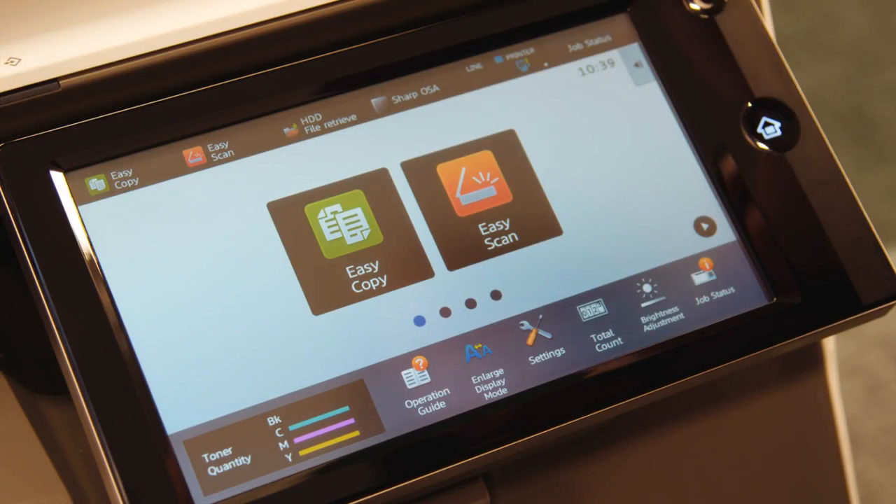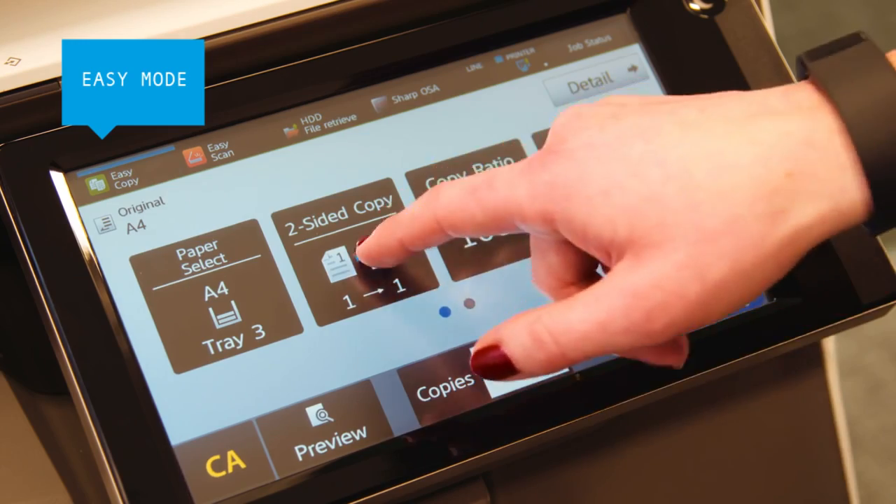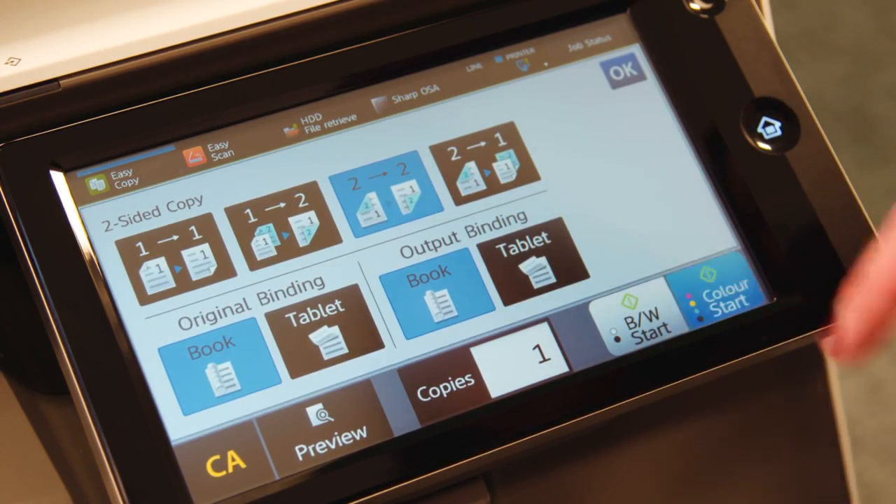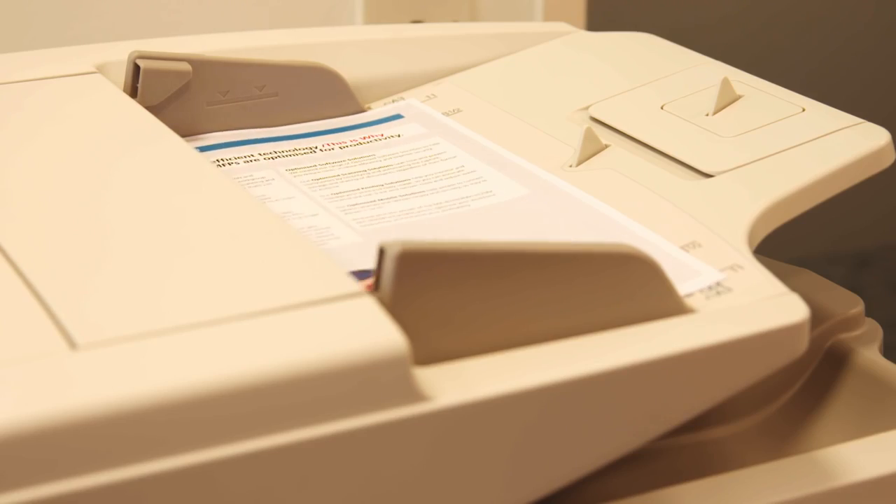The large color touch screen has an easy mode that only shows the basic settings, with larger text and buttons, enabling you to copy, scan and fax jobs faster and more intuitively.